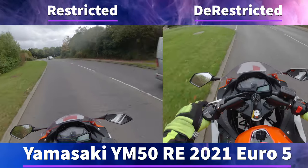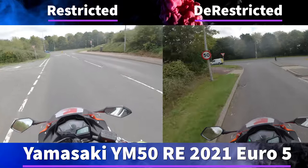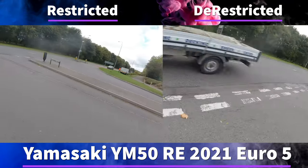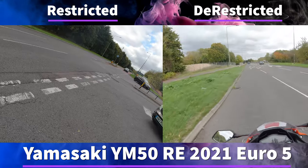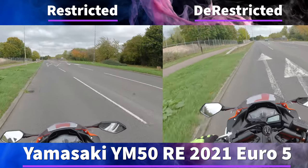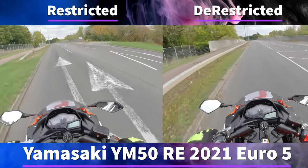As you can see as it's going up the hill the unrestricted version is slightly better at getting up there and it will hold the gear for slightly longer, which means that when you get to the top of the hill the bike will be going slightly faster. On these bikes they also have a slight restriction in third gear at 7000 RPM and in fourth gear at 7000 RPM also.